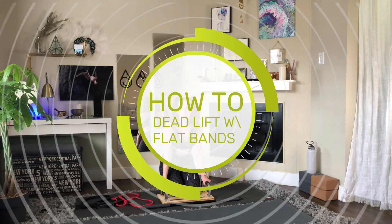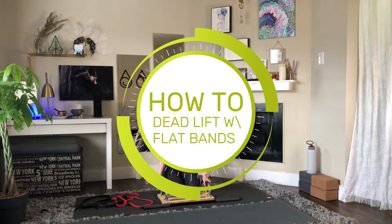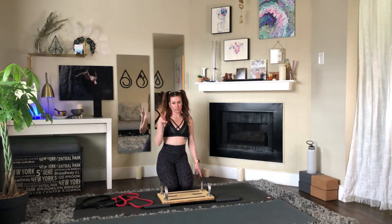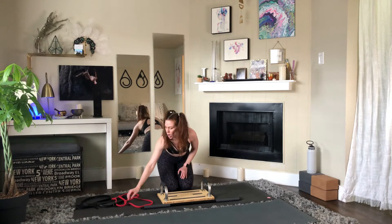I want to go over how to set up your platform for the flat banded deadlifts. There are two different ways to do this, and it's just going to depend on how much resistance you need and want.